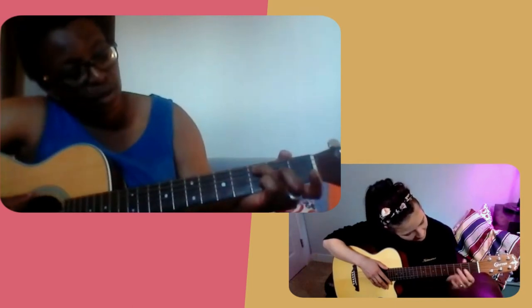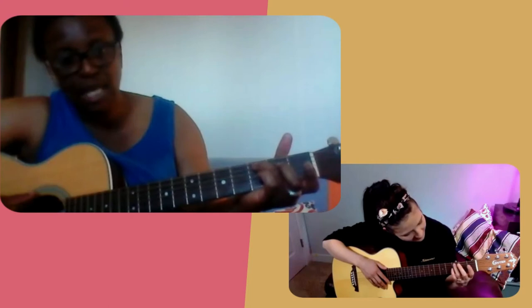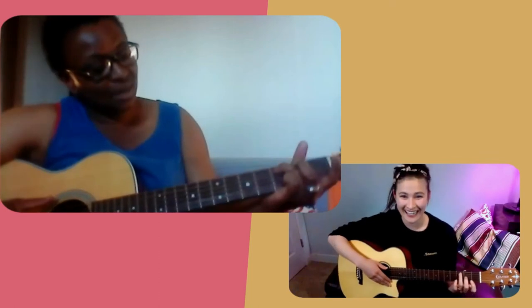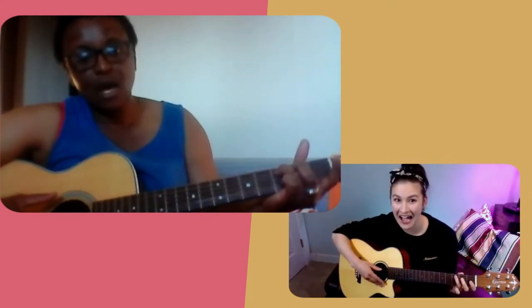Take your ring finger and put it on the third fret on the A string — the second string down from you. Let me know if I'm going too fast. So you've got your ring finger on the third fret on the A string, which is the second one down from you.